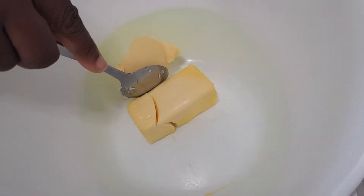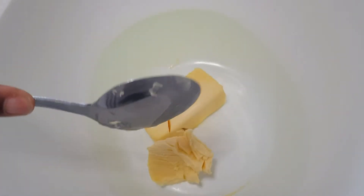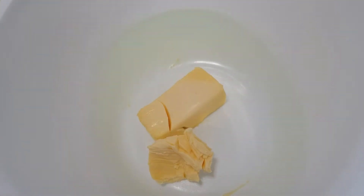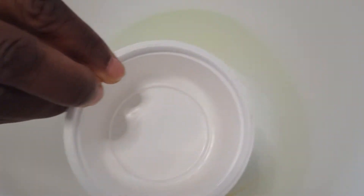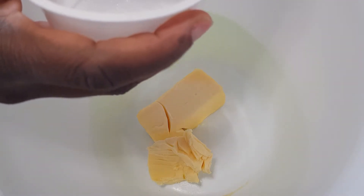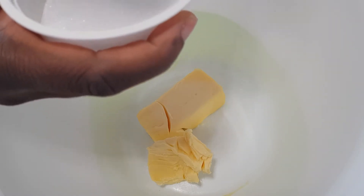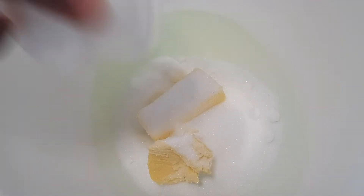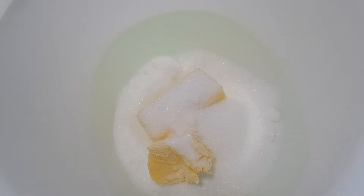Right here I have about 50 grams of butter, and I'll be adding this little scoop — let's say this is 10 grams of margarine. I'll be using this cup as the measuring cup, so I'll be adding one and a half cups of sugar.